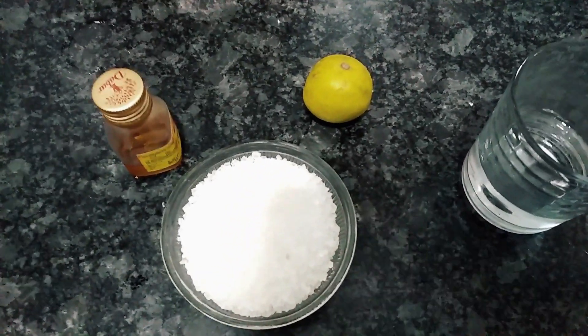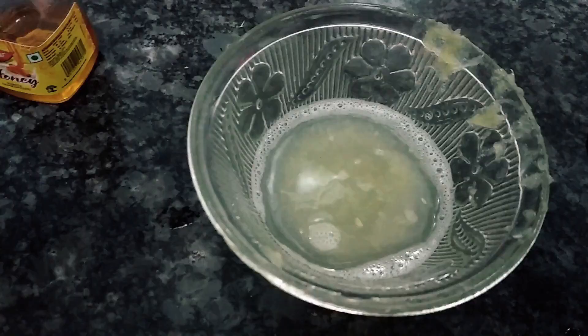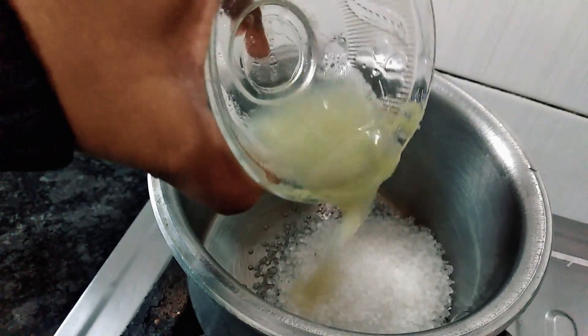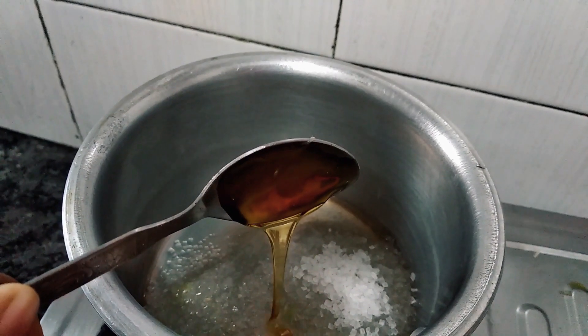All you need is one cup sugar — I'll tell you about the measurement of the cup — so one cup sugar, two spoons lemon juice, one spoon honey, and three spoons water.